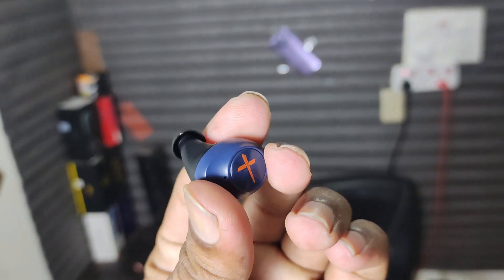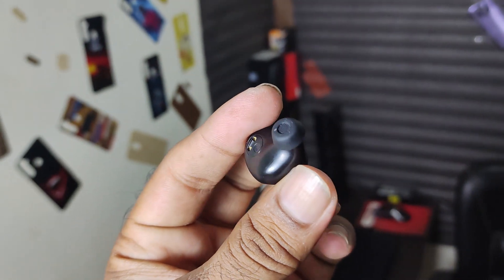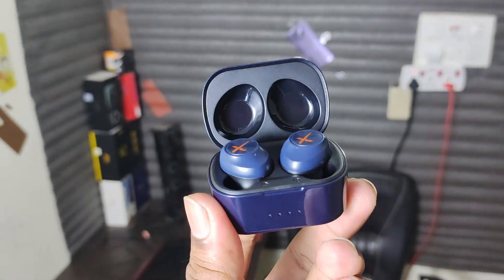Next, let's talk about battery life. It has a decent battery life — about 6 hours per earbud per day. With the case providing 21 hours total, you can get around 24 hours combined usage.